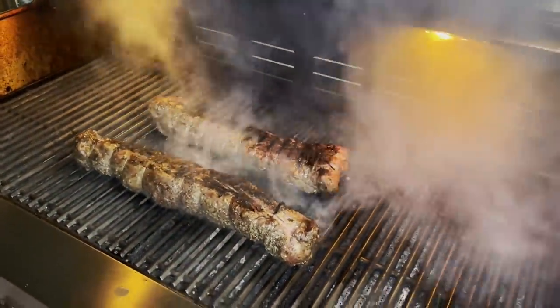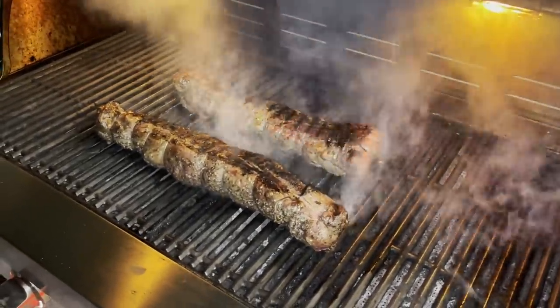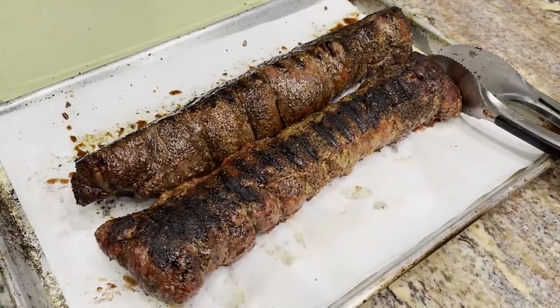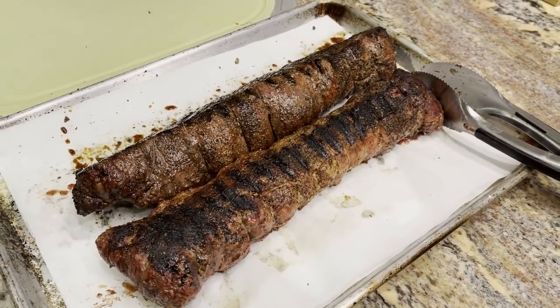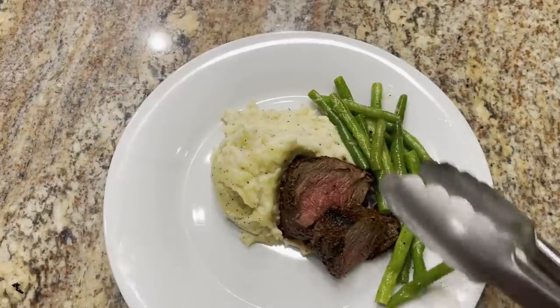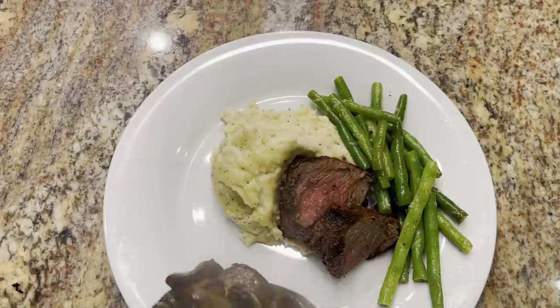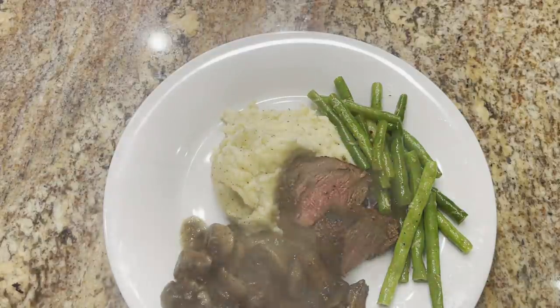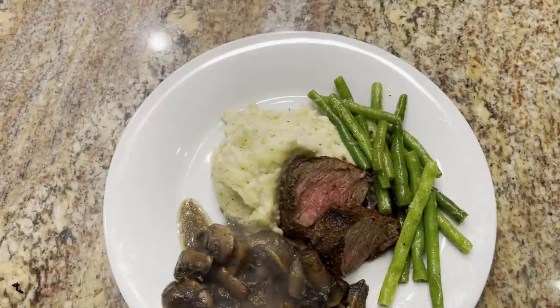Oh, those are coming out perfect! Alright, one for tonight and one for Monday night. We let the steak rest for about 10 minutes. Ken's going to start slicing one of these for dinner tonight. Let's get this plated — I'm going to put some green beans on there, some of our brandied mushrooms, and that's what we're having for dinner.